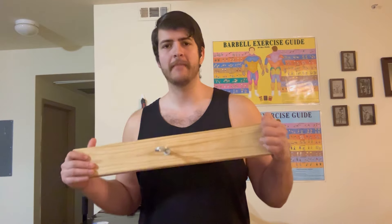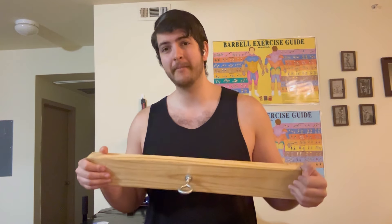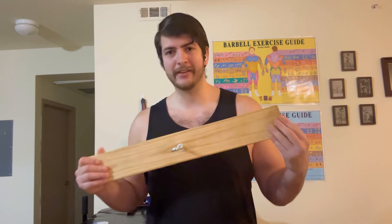Hello everyone, this is Rudolph Wilkins with Forgotten Fitness. I wanted to show you one of my favorite tools to train my hand, wrist, and forearms — that's not a barbell and dumbbell and not totally arm wrestling specific.